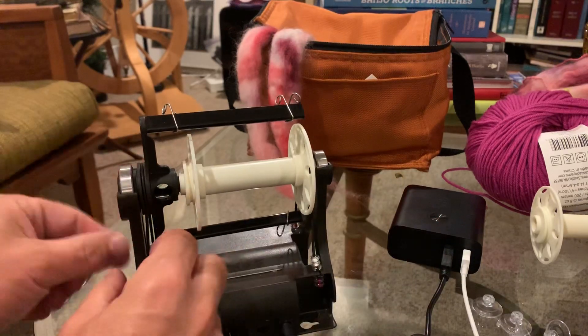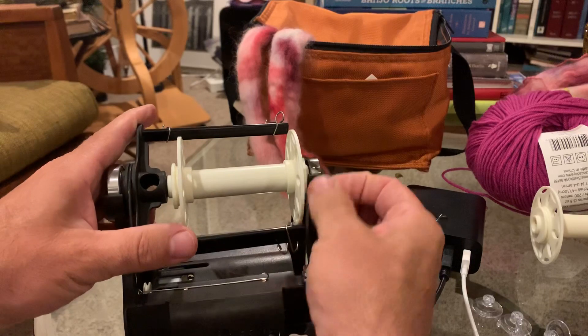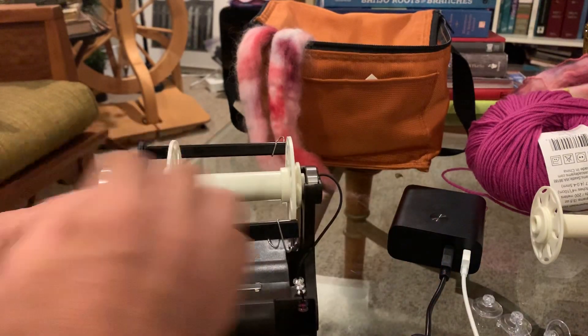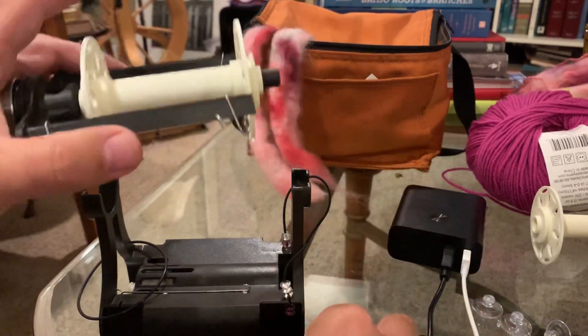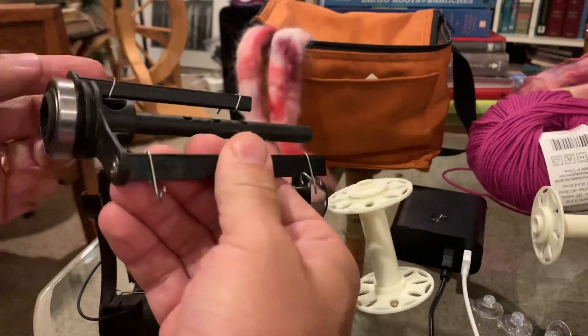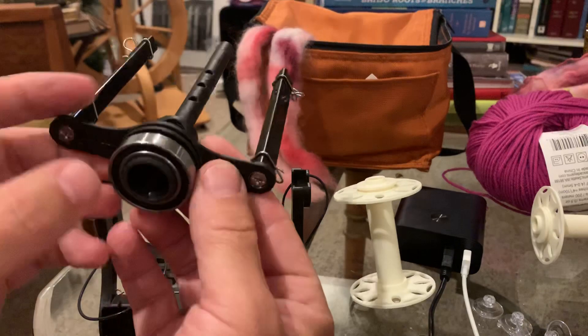Take out the flyer assembly — make sure you don't drop the back bearing. Just take that off real quick. What you're gonna do is hold this so the bearing is facing you.